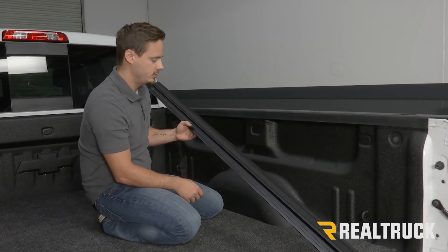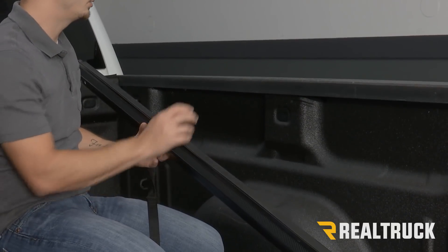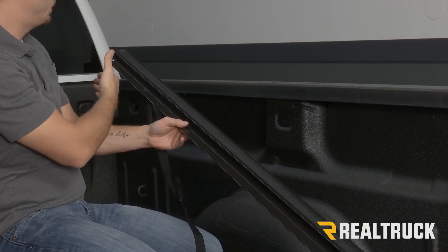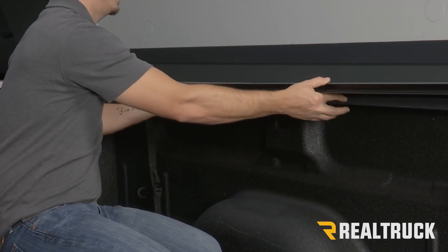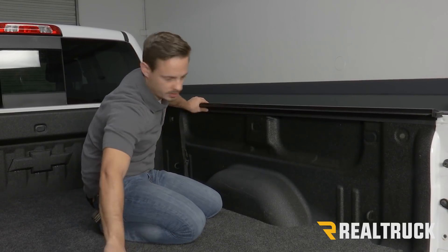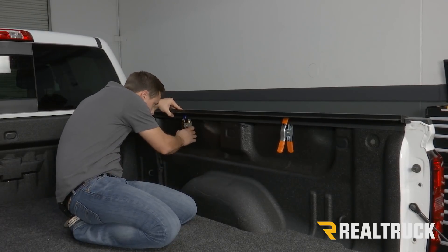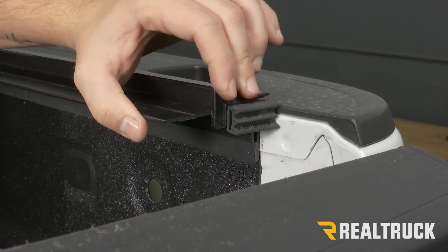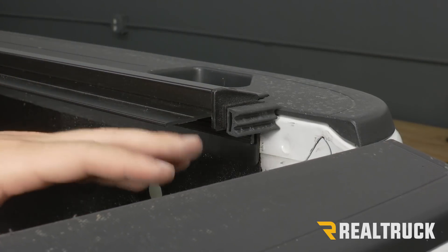Next we need to grab our passenger side rail. The hook fastener is going to be at the top, we'll have a foam side that goes towards our bed cap, and the storage strap goes to the back of the rail. Once we have the correct side, we can fit this up to our bed cap and hold it in place with a couple of squeeze clamps. On both sides of your rails you'll have a foam piece — to position these correctly you want them compressed about 50 percent on both sides, at the tailgate and at the bulkhead.